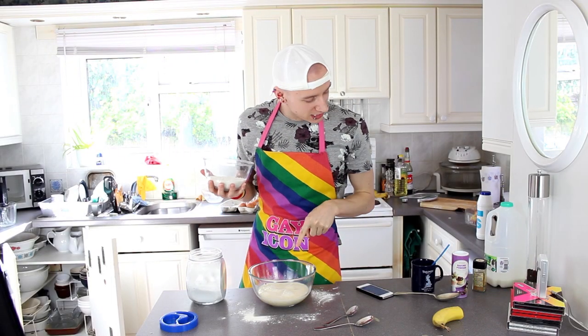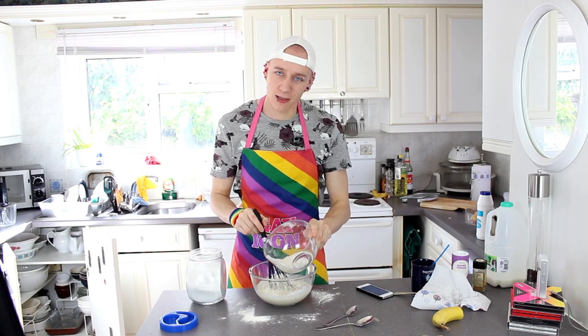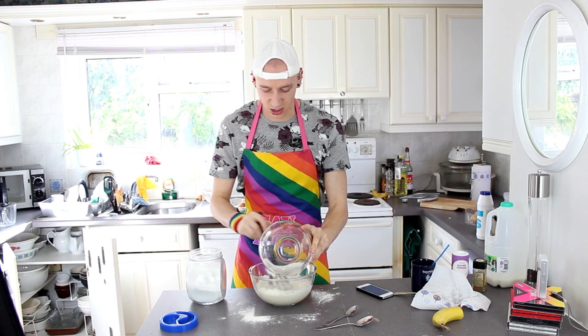Now you've got to mix your original dry mixture into this wet one. The recipe doesn't actually say how long to mix it for. Now it really does look like vomit — it's like a disgusting doughy mess.